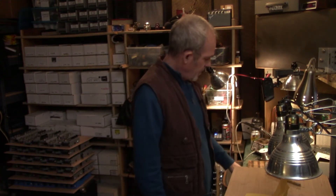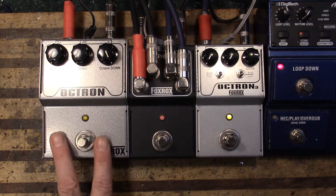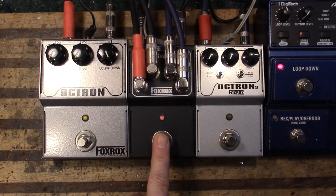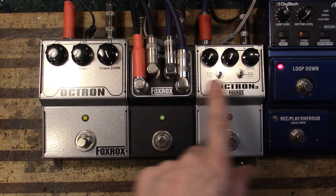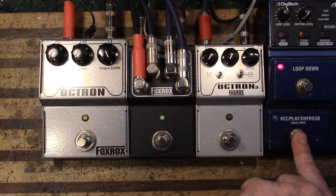Dave Fox here. Right now I'm A/B-ing an Octron 3 with an original Octron — I'm comparing the lower octaves. Let me show you the loop that I set up with. Red is the original Octron and green is the Octron 3. Here's the loop that I use.